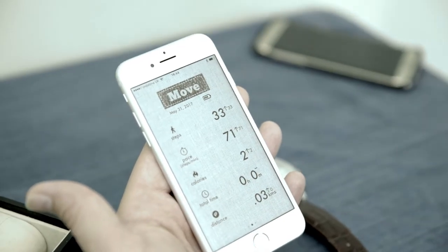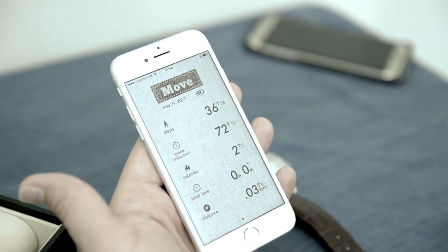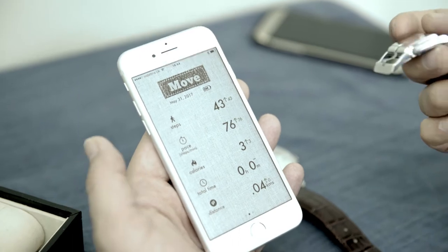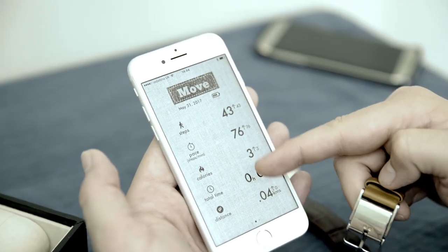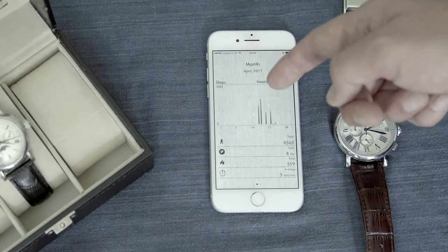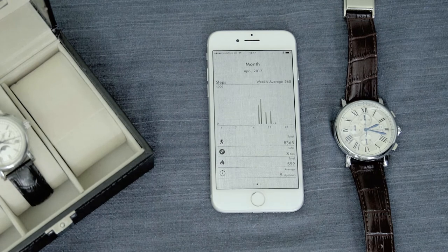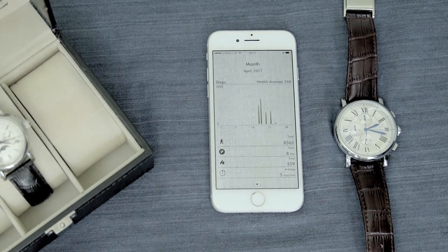And you get to see this now as I show you with the buckle — you'll get to see how this is working right now. And then we go to a weekly view, we can see my activity over the week, and a monthly view. This is designed so that over time you're getting the maximum amount of data and insights, so you can make better decisions about your fitness.